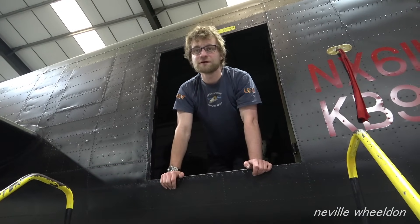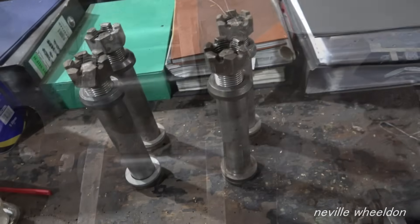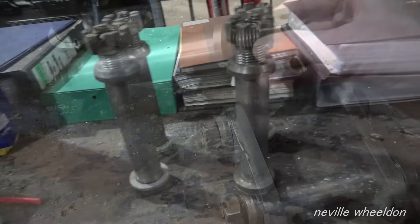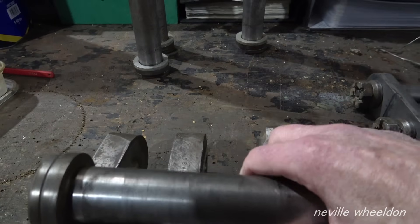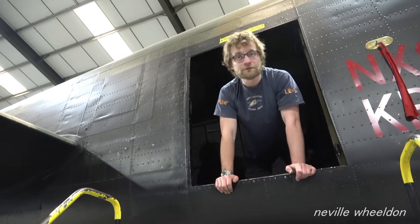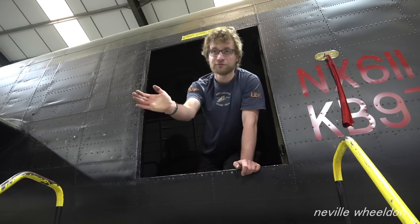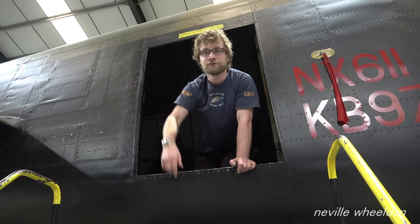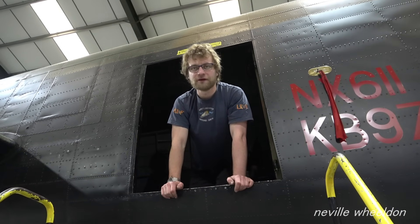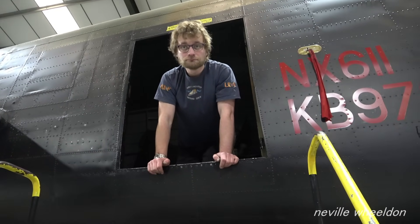They're not to be covered with anything — not to have Copaslip or anything on, just polished. And you shouldn't have to hammer them in. The drawing says don't hammer them in — it appears they're just a very close tolerance. It says not to hammer them in, just a gentle push fit from the back. So it's not really an interference fit, just a good push fit. If they're both being honed out and polished that makes sense.